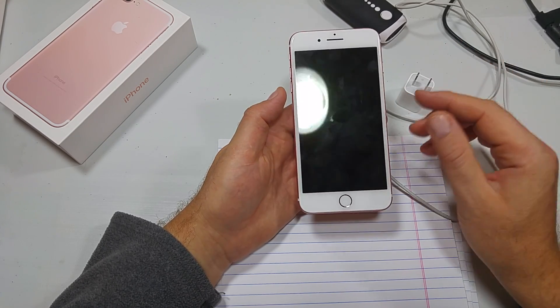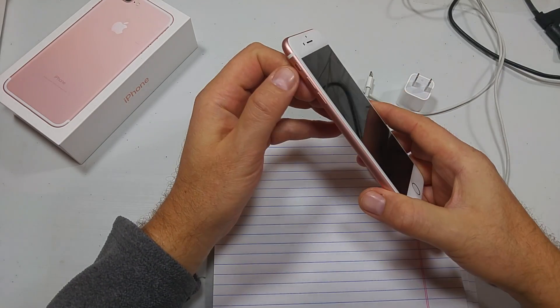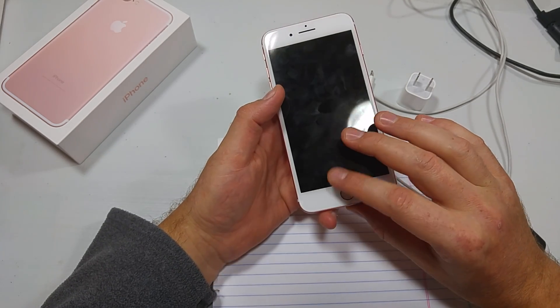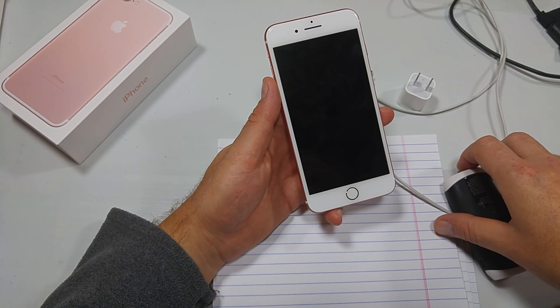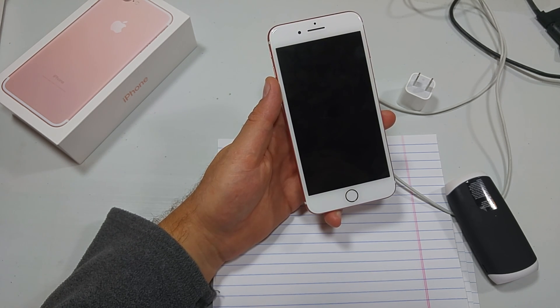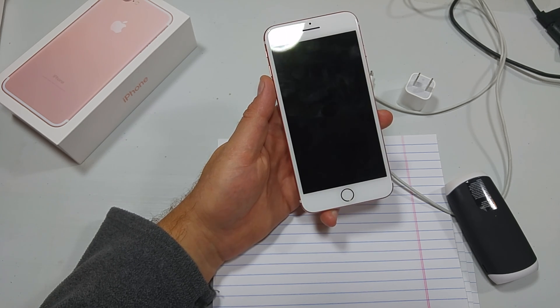If these tips don't work, then check for screen damage or other malfunctions. Try toggling the mute button to see if the phone vibrates or gives any feedback. If you dropped your phone recently, try shining a flashlight on the screen to check for damage. If you see what look like spider webs, you might possibly have a cracked screen. Try calling the phone to see if it rings or vibrates on an incoming call. If your screen is damaged, go to Apple for a screen repair.